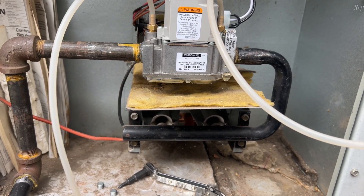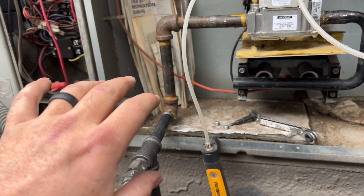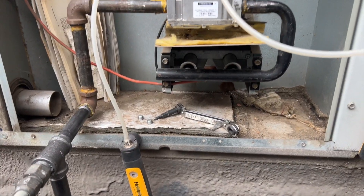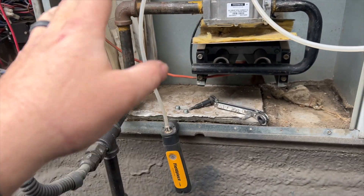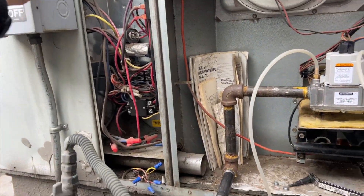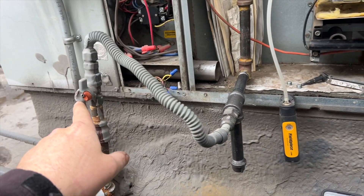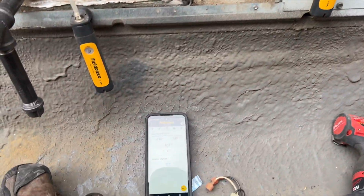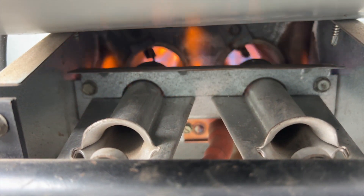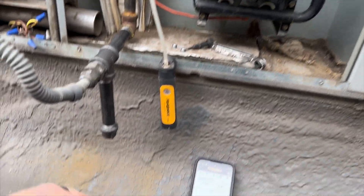Whenever you change out a gas valve or disconnect the gas line, if you try to cycle it the first time it might not light because there will be air in the line, so it's always good to clear that out first. Now that we've got it all prepped, the thermostat's already calling, so here we go. Gas valve is turned on, we have gas pressure — fingers crossed. We got ignition — we are good to go.